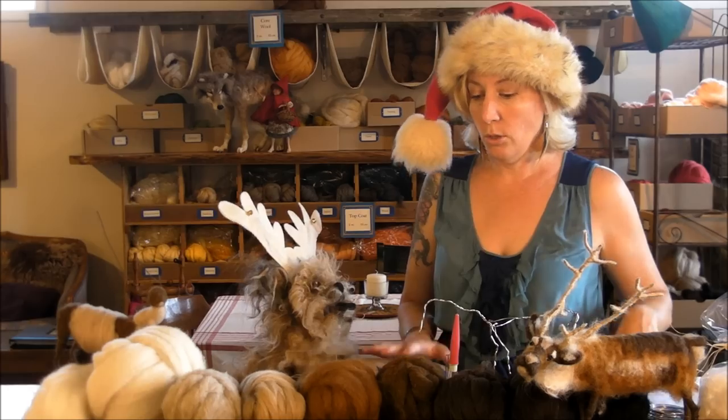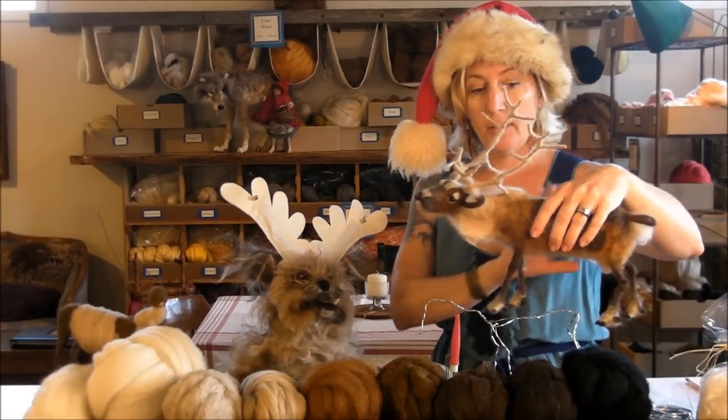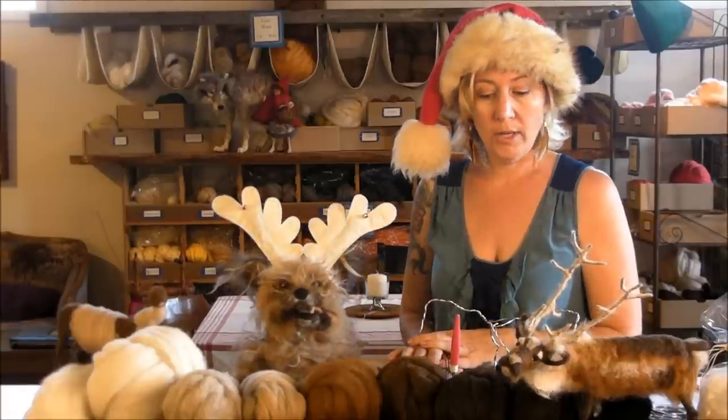We are going to use lots of things. Reindeers have a huge range of colors, and rather than create a supply pack, we're going to give you a sort of guideline list of what you need.